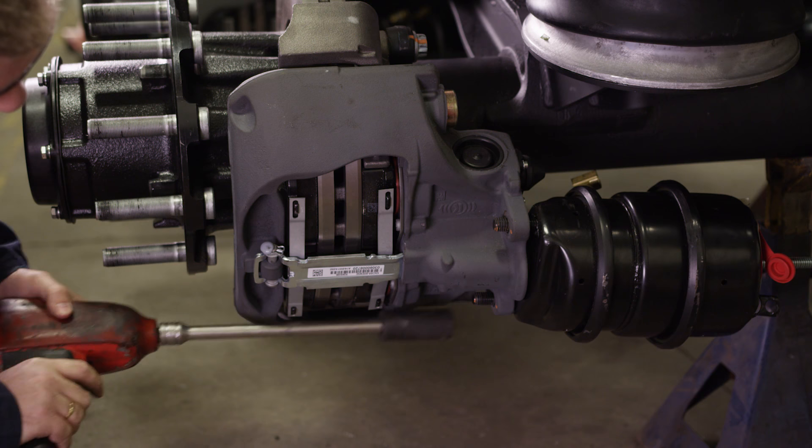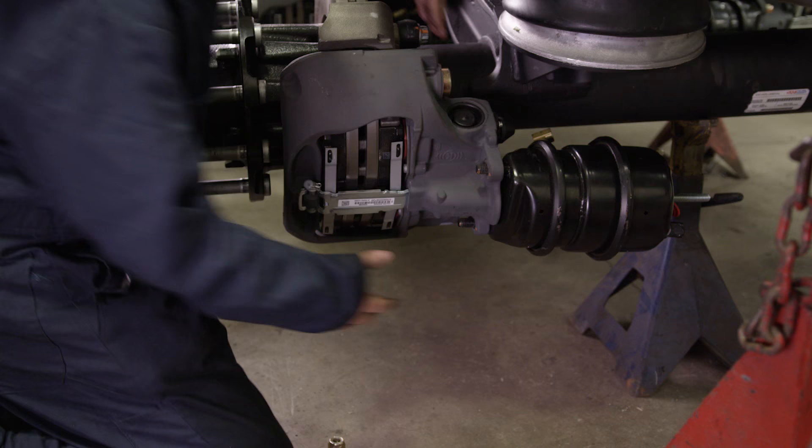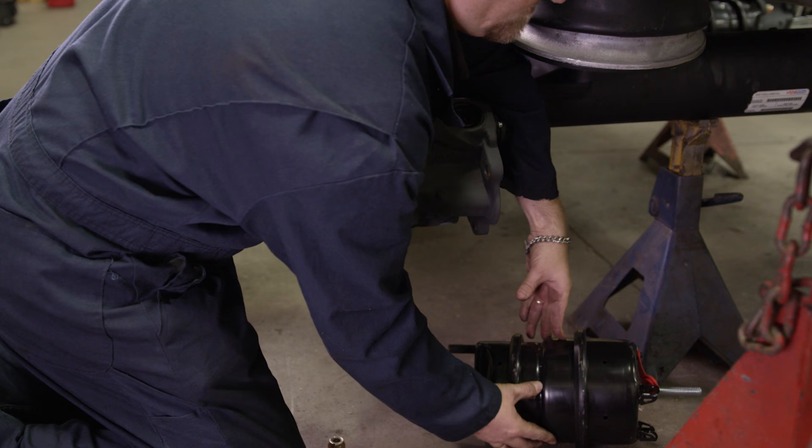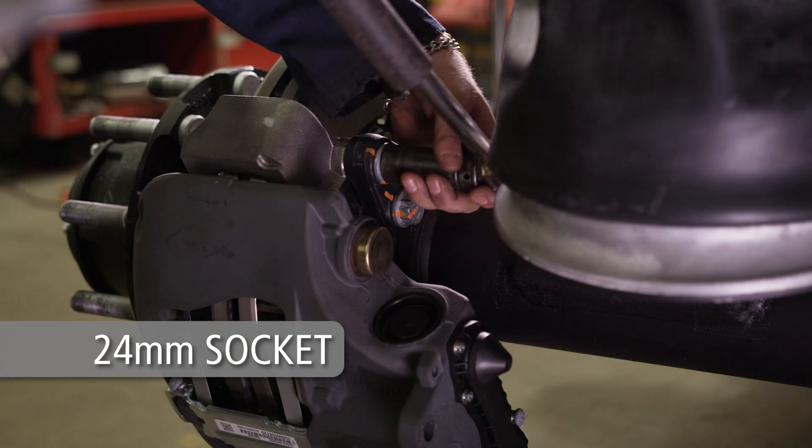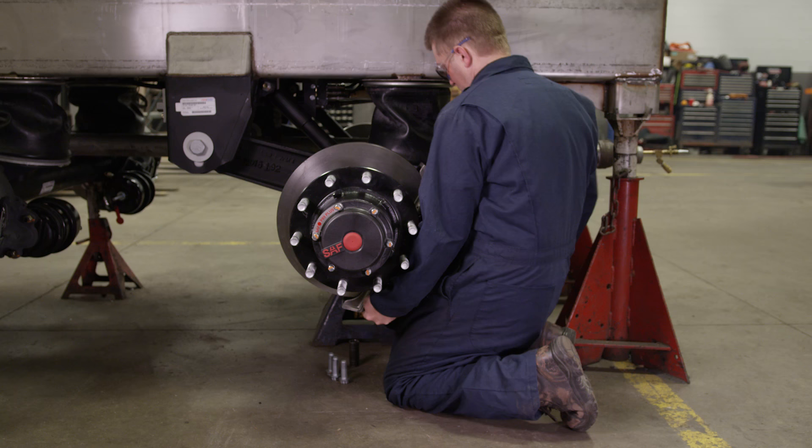Now detach the brake chamber from the brake caliper by loosening and removing the two mounting nuts. Remove the brake caliper from the brake spider by using a size 24mm socket to loosen. Discard all four brake caliper bolts upon removal.